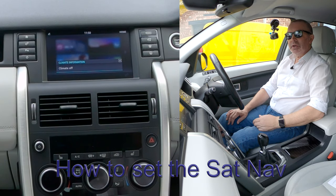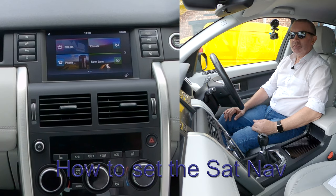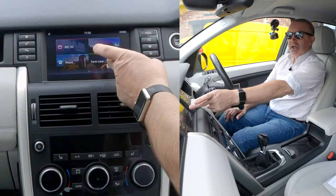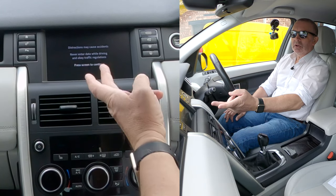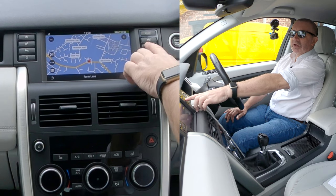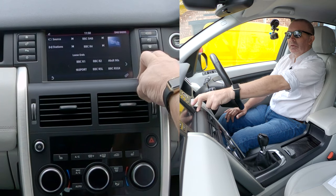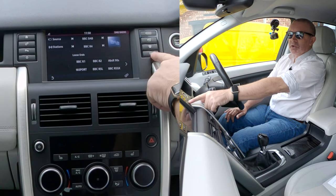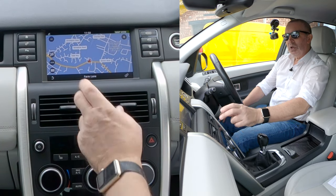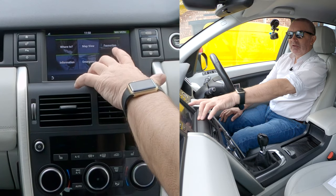I'll show you how to set the sat nav in this 2016 Land Rover Discovery Sport. From any screen you can either touch the screen when it's on home and press to continue, or if it's on another screen you can press this button here, click it, and you're on. The box is there: where to, map view, favorites, information, emergency, system.